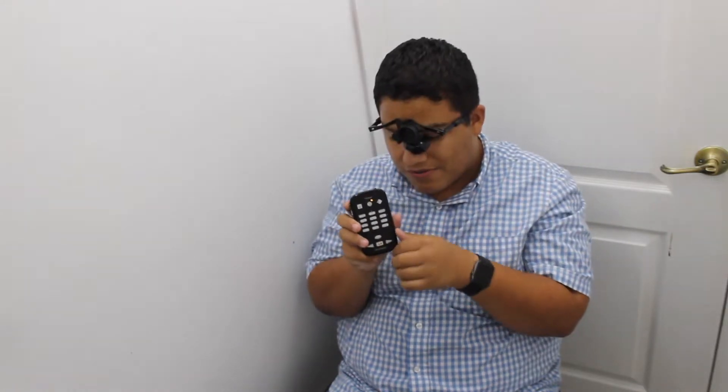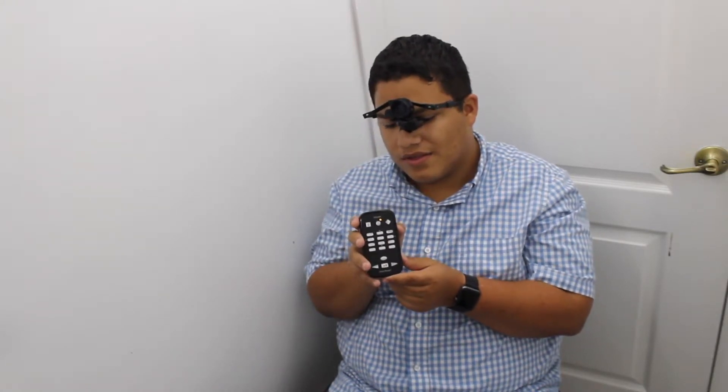The next thing to know is the recording feature. If you try to record and you don't have an SD card, it'll say 'No SD card.' When you get a VictorReader, make sure you have an SD card. I recommend formatting it on your computer before you put it to use.